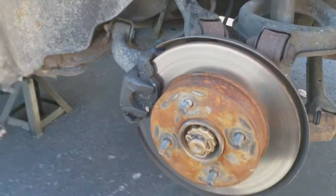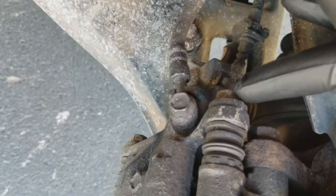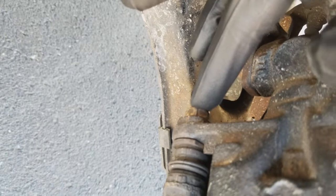Here's what you're looking at with the wheel off. There are just two bolts you need to loosen in order to replace your brake pads — this one here and this bolt here.